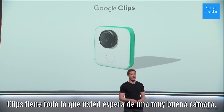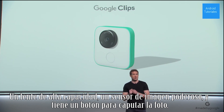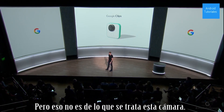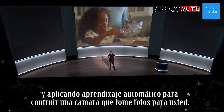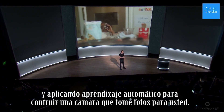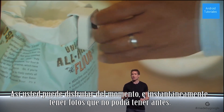Clips has all the things you would expect from a great camera: a high-performance lens, a powerful image sensor, and a shutter button. But that's not what this camera is all about. We reimagined this camera from the inside out, starting with the software and applying machine learning to build a camera that takes photos for you, so you can enjoy the moment and instantly get shots you couldn't get before.